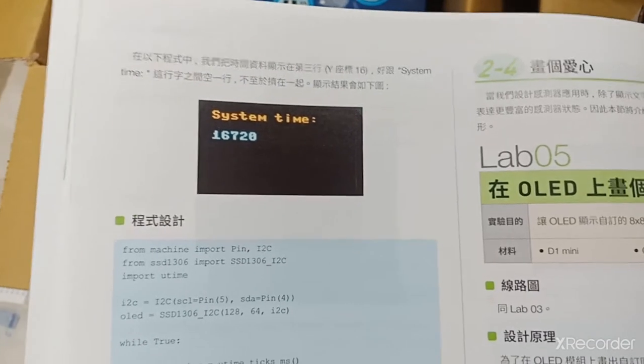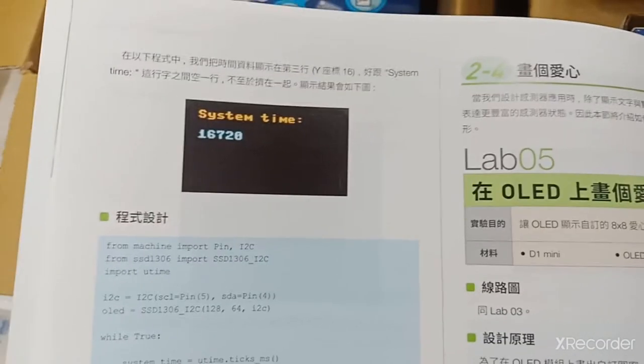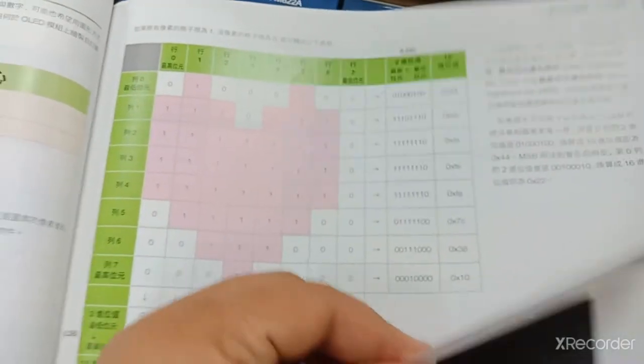Memang buku ini sangat membantu untuk mahasiswa belajar. Walaupun bahasanya bahasa Mandarin, tapi source code-nya tetap bahasa Inggris dan disertai gambar. Jadi jangan khawatir.